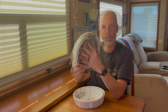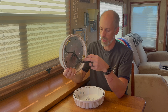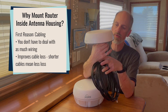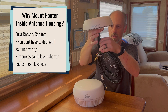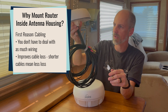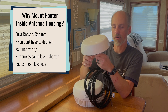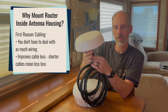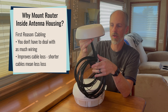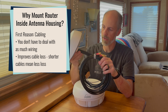Why would you want to mount your router inside of your antenna housing? There are really two big advantages. The first one is the actual cables. When we take a look at the Mobility 42G, you can see you have your four cellular cables, a couple of Wi-Fi cables, and also your GPS cable. Some antennas are 8x8 MIMO, so they can have a dozen or more cables that have to pass through your roof and get routed into your tech bay. So that can really be a challenge.